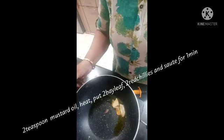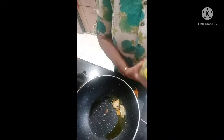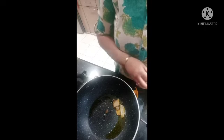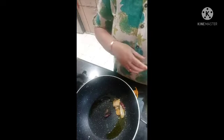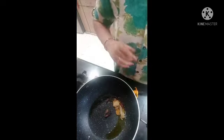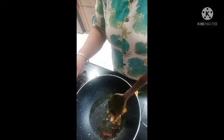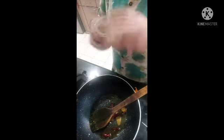I will add 2 tablespoons of mustard oil and 1 teaspoon of mustard oil.